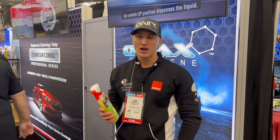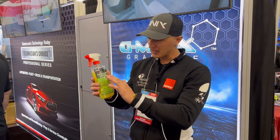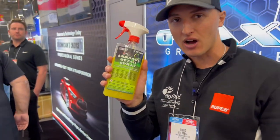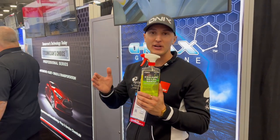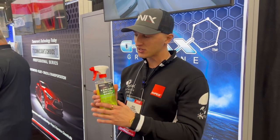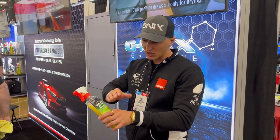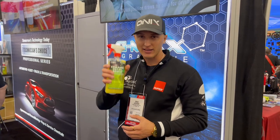Hey guys, Diego here from Onyx Auto. I'm not getting paid to say this — this ceramic detail spray, I've been detailing cars for 12 years and it's probably one of the best products on the market, especially at the price point of about $30 to $40. I've used this multiple times and it really does last months. What I liked about it as a business owner is that customers love how glossy it looks and how smooth it is. Diego from Onyx Auto — thank you guys.